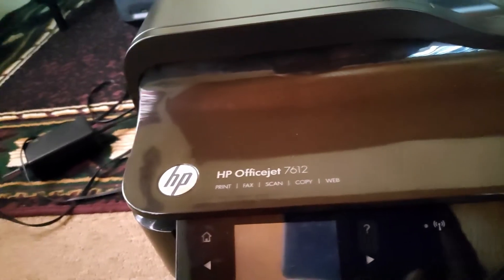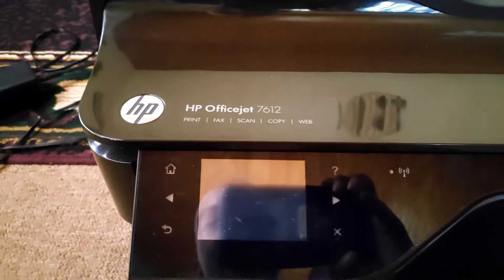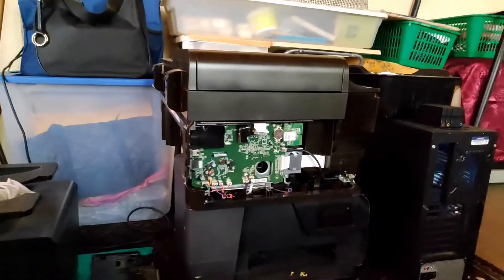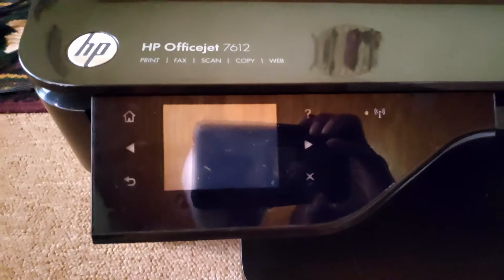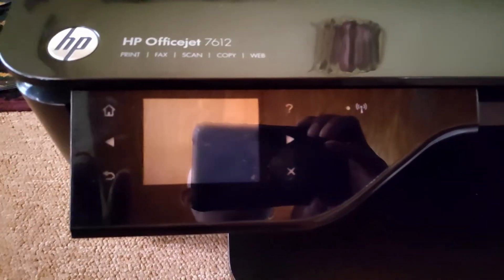Good day, Brent from CCR here with a video about what I have learned — a breakthrough that I've gotten with these OfficeJet printers that has been puzzling me for a while. I finally got the opportunity to work on two similar machines: the 7610 and the 7612, which have similar boards. This is going to be a two-part video. This first part shows the initial issues with these two printers.